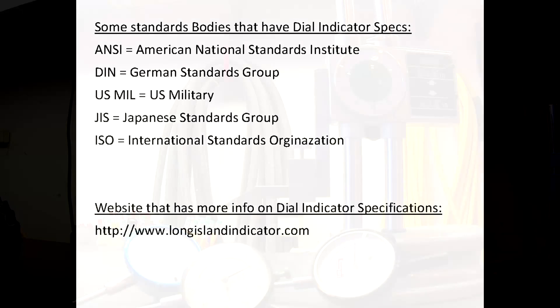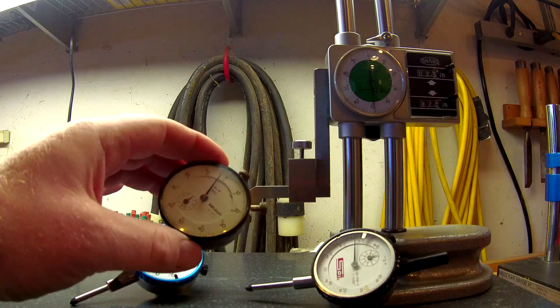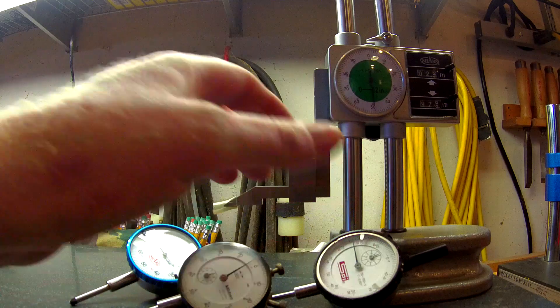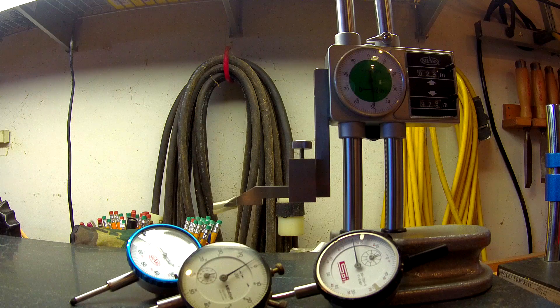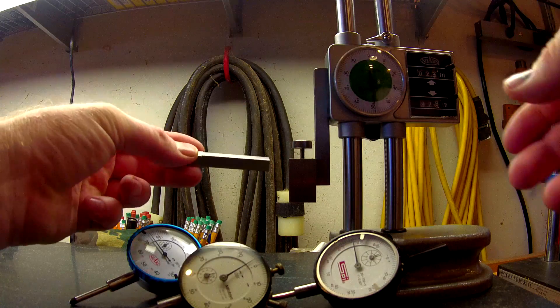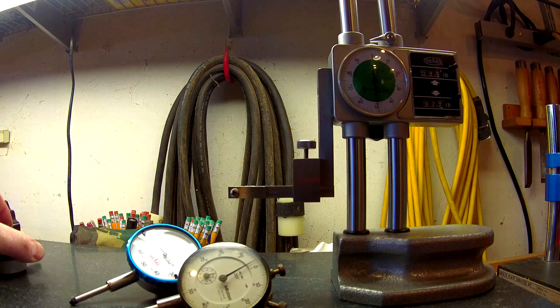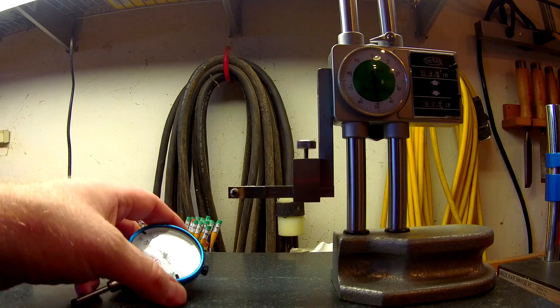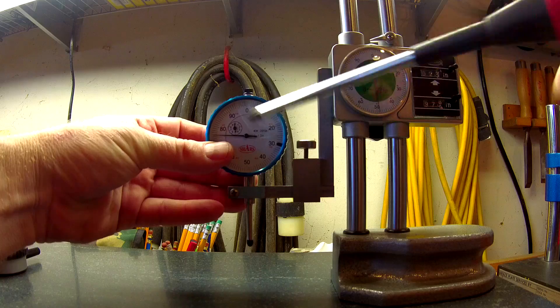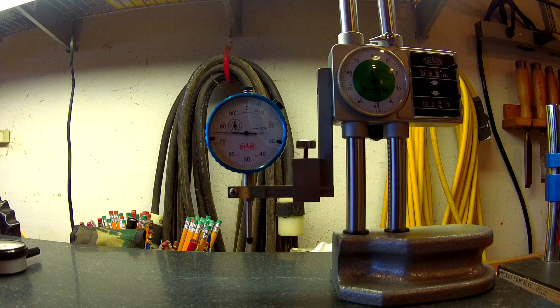So let's get into the Shars shootout — how does the Shars indicator compare to much more expensive Mitutoyo, SPI, Fowler, Yuasa, and some Mitutoyo digital indicators? I made this adapter out of tool steel to fit in my stand. If you're wondering how to make it, I put a set of drawings in the links below this video.